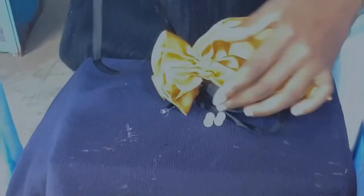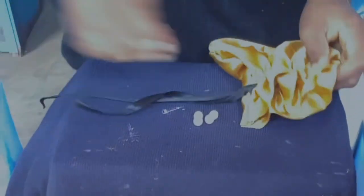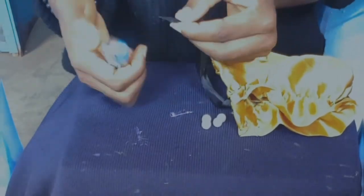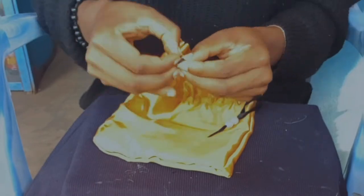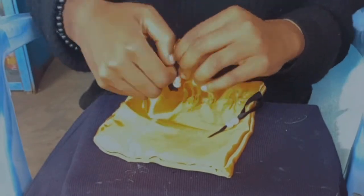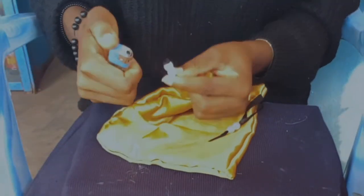Now to further decorate, I decided to add some pearls at the ends of my ribbon. And that's basically it — we are done with our pouch.